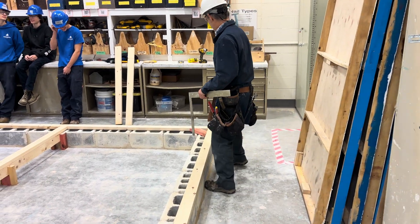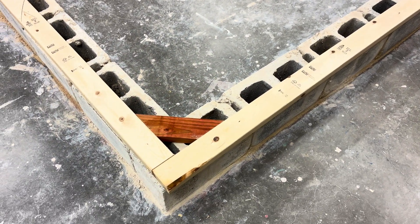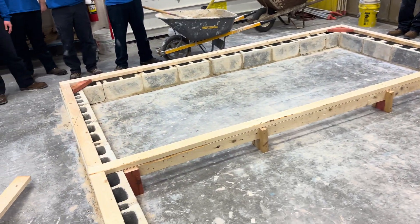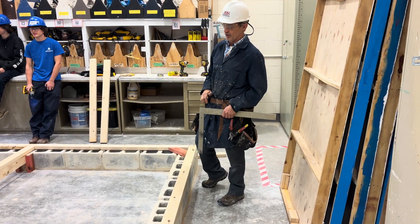I'm going to show you how to lay out the side A of your sill plate. We'll call this sill plate A, sill plate B, and sill plate C. I'll make three separate videos on how to lay out your 16-inch on-center spacing and how to lay out your stairwell opening over there.